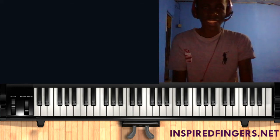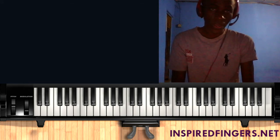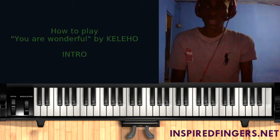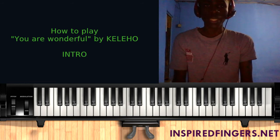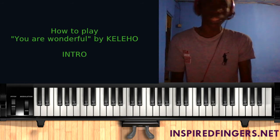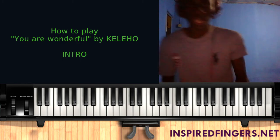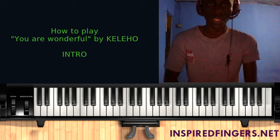Hello, welcome to inspiredfingers.net. My name is Joshua Poso and today I'll be teaching you a song that one of our users on Facebook requested. The song is 'You Are Wonderful' — 'we give you glory Lord and we honor you, you are wonderful.' It starts from the key of B then transitions smoothly into the key of C sharp.